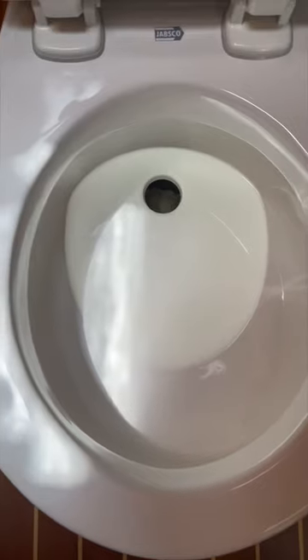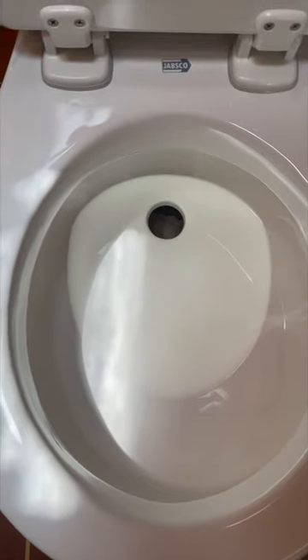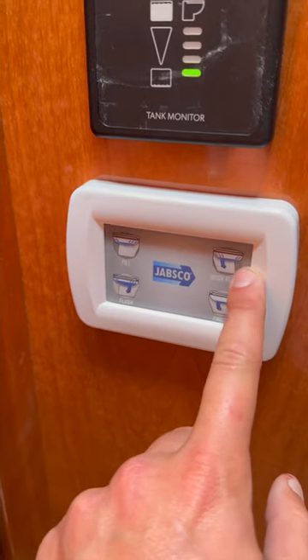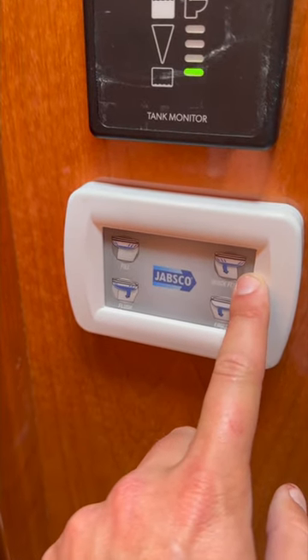Hey YouTube, one quick thing I want to show you on a Jabsco toilet. If you like having water left in the bowl after you flush the toilet, you can change it in the settings just by holding down the flush and the quick flush buttons at the same time for five seconds.